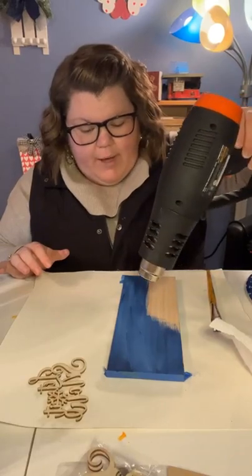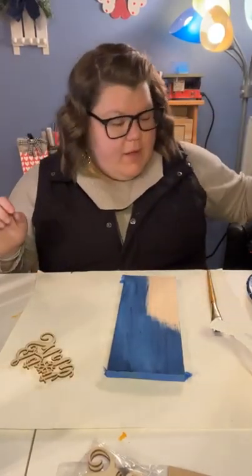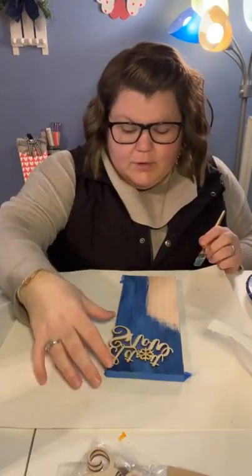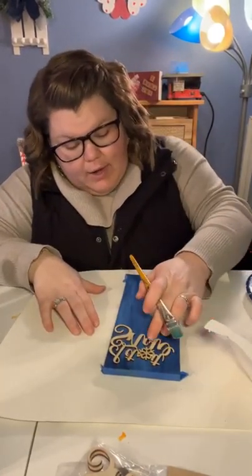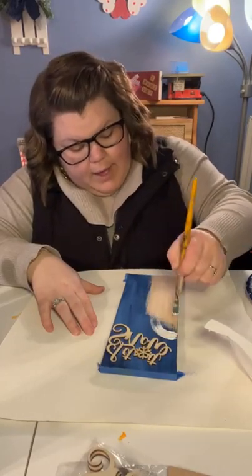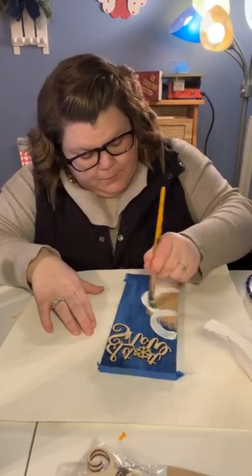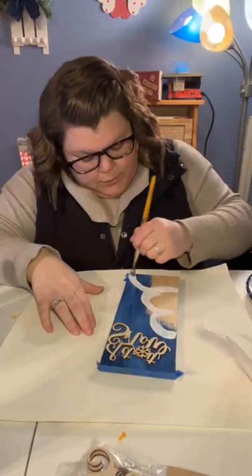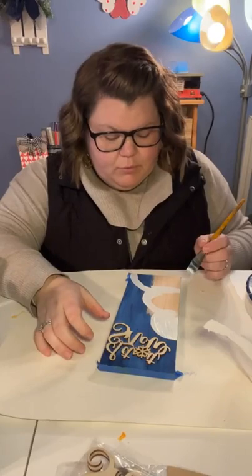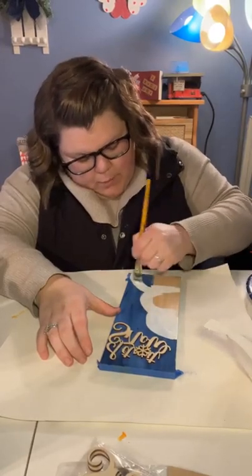I've got this adorable little 'let it snow' — we're going to put it at the top. This is a winter craft, not Christmas, just whenever you want to put this up. So I'm going to put the 'let it snow' on here so I can gauge where we want the hat. The hat's going to go kind of up here, so we can start the snowman there. Here's his head, here's the second part of his body, and the bottom is just going to go right off the board.